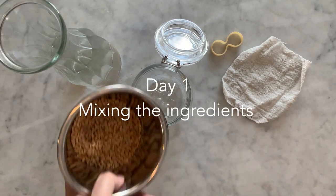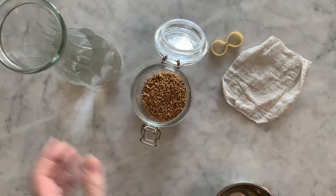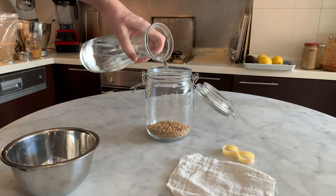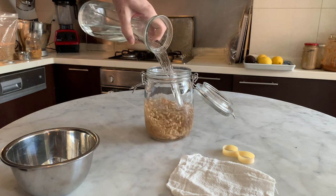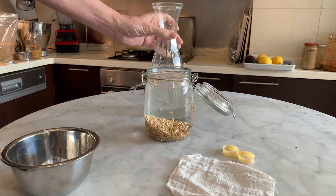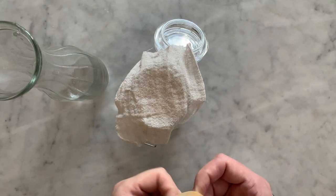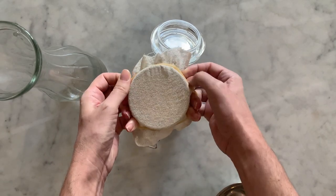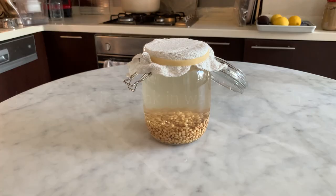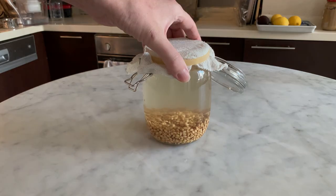Day 1. Add the wheat berries into the glass jar and pour over 80cl of filtered water. Place the cheesecloth to cover the mouth of the jar and secure it with the elastic band. Let the mixture soak overnight, away from direct sunlight.